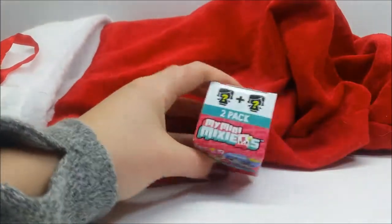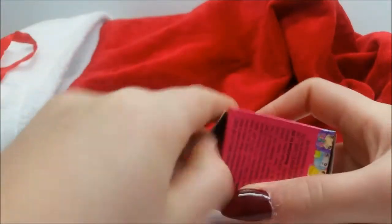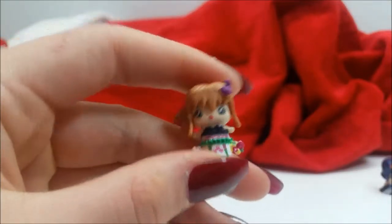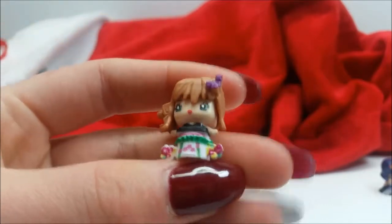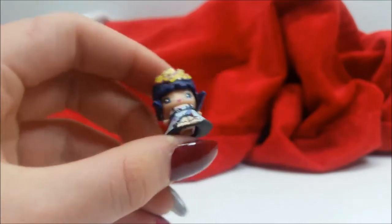There are just a few more things in here. I'm pulling out another My Mini Mixy Q's blind box - I'm actually starting to really love these, they're so fun to open. Another blind bag inside - who is it? Two characters! Both of these Mini Mixy Q's are everyday characters. This one is so pretty, I love her dress and the little bow in her hair. This one looks like she's dressed up for Halloween!